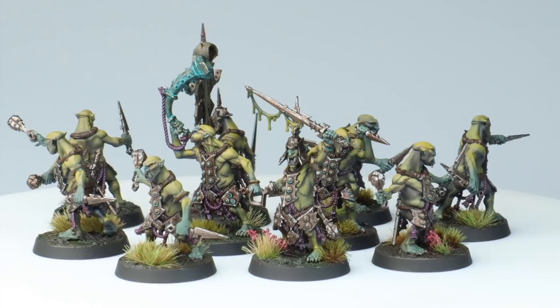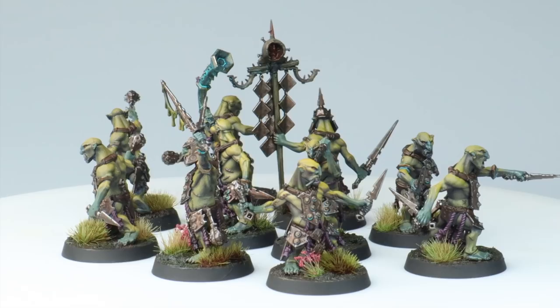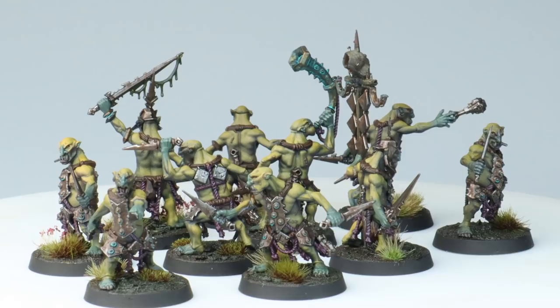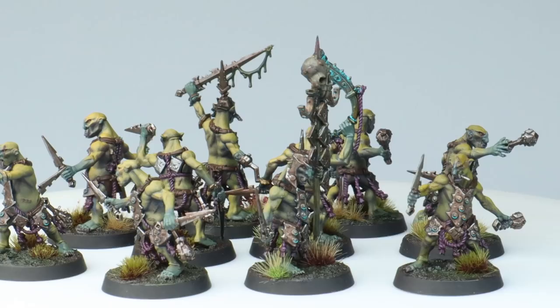First up are the hobgrots, and these were the first tutorial I did for the Crawl Boys portion of the box as well. When I first saw these guys I wasn't bowled over, but then when I opened the box up and built the kit I completely fell for them. All of a sudden this went from 'I need to do a tutorial for work' to 'oh, maybe there's a project in this somewhere.' I really enjoyed making the tutorial for these - I'll link it up in the description.